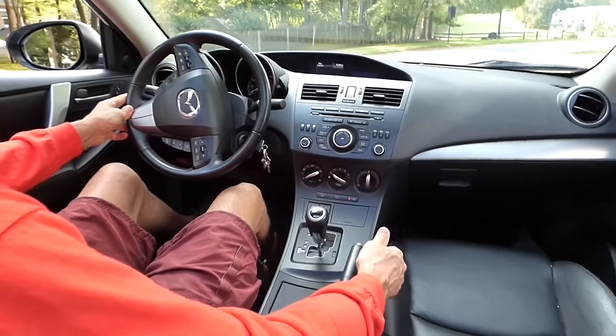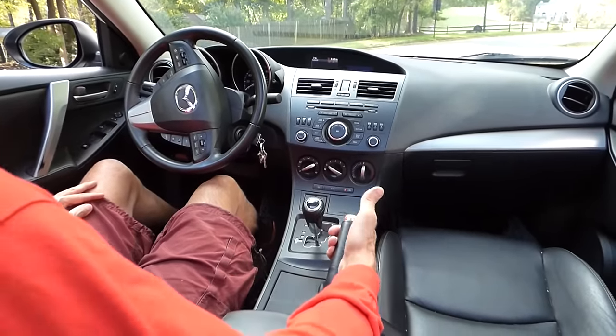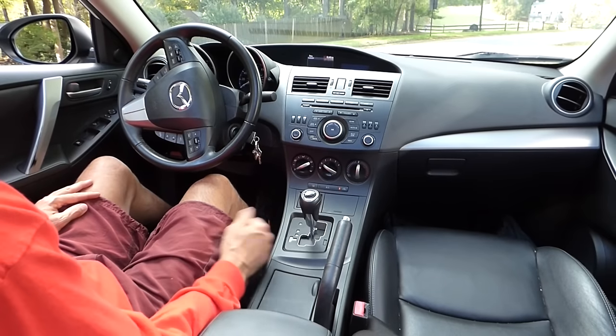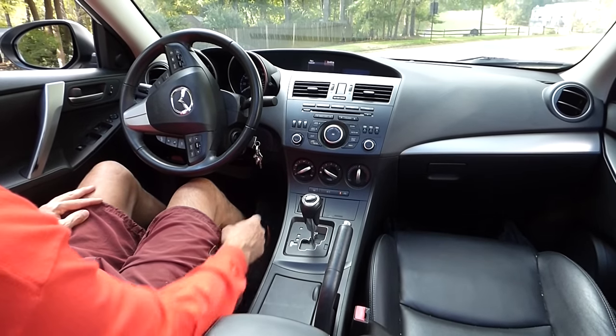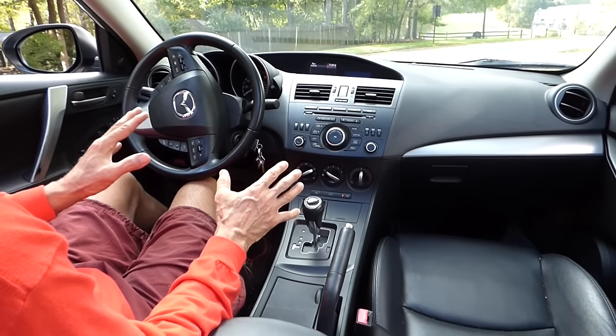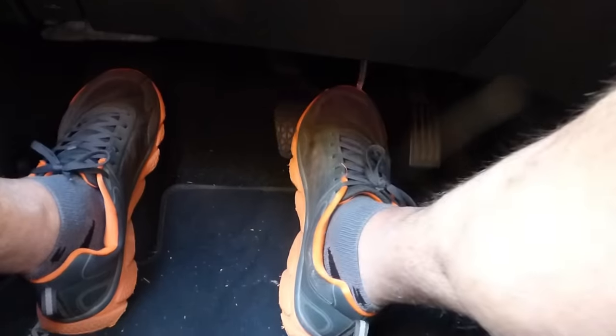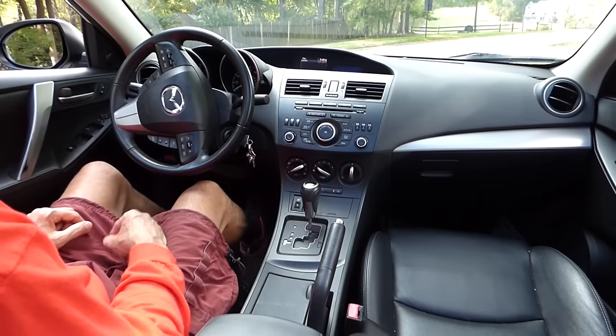The way I prefer to do this is: stop, pull the emergency brake, shift the car into neutral, take my foot off the brake pedal so I know the car is sitting on the brakes and not on the transmission, put my foot back on the brake pedal, then shift into park.